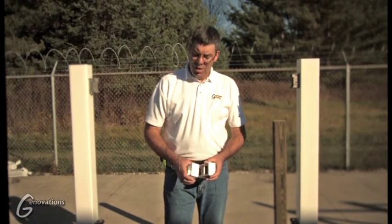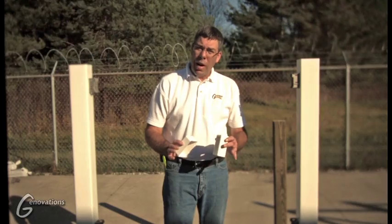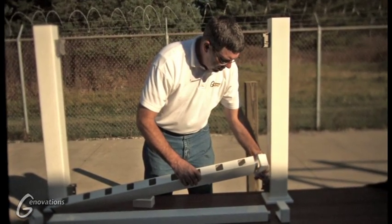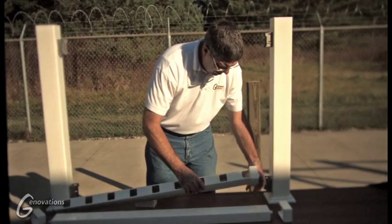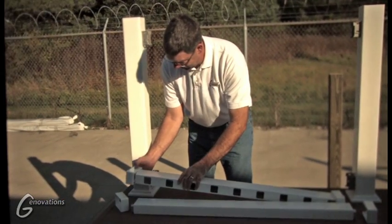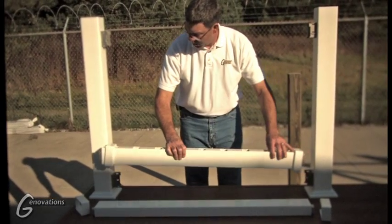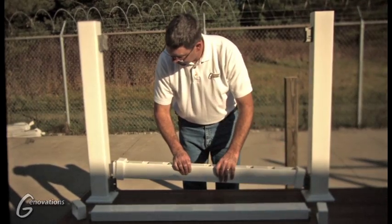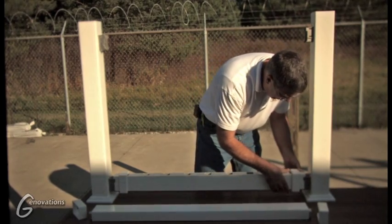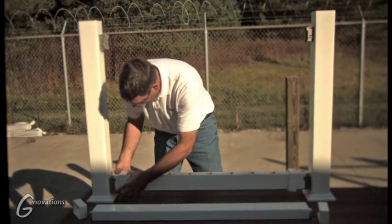We've got our aluminum channel cut to length and our vinyl railing cut to length. Before we can put those into the brackets, we have to put our bracket covers on the ends of the rail. To do the bottom rail first, we just slide them on the ends with the open side facing the post. Then the bottom rail is ready to put into place in the brackets. You may have to pull your bracket covers back a little bit in order to get it all the way down. Make sure your bottom rail is all the way down to the bottom of the bracket on either end and centered.